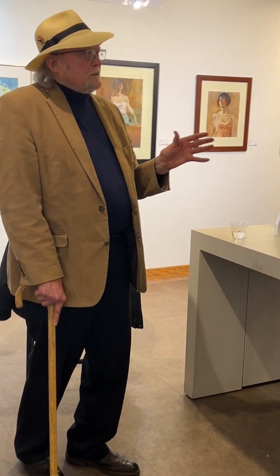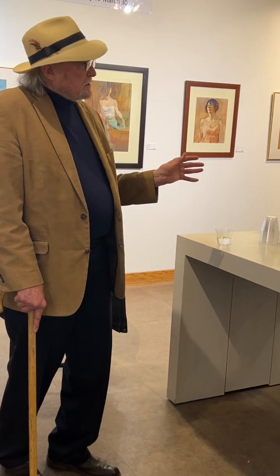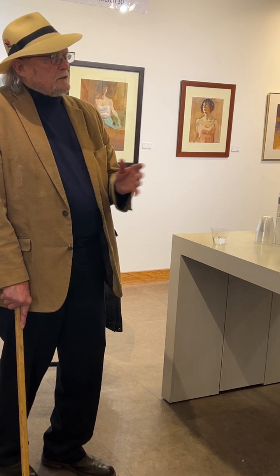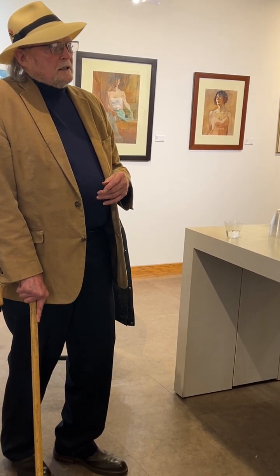If I started watercolor at an earlier age, it would have been great to paint in the Southwest and different areas — the air is just a different color and everything is different. Michigan is great, I'm not complaining about Michigan, but.